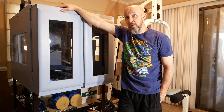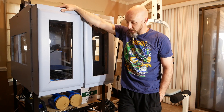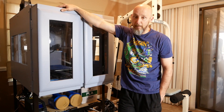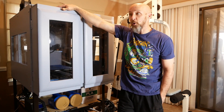We needed someplace to put the printer and we needed someplace to keep the printer safe while it was printing. So I built the enclosure for it. It is a combination of steel — mostly bed frames and scrap angle iron that we were able to salvage from here and there — and half-inch particle board or plywood.